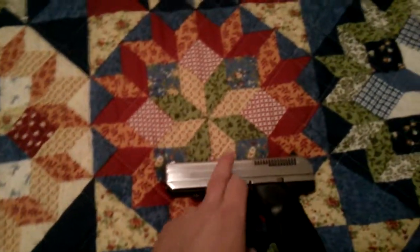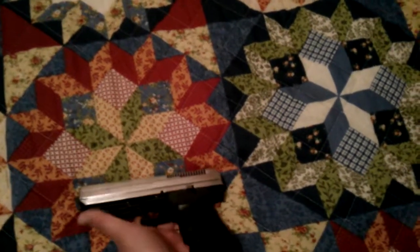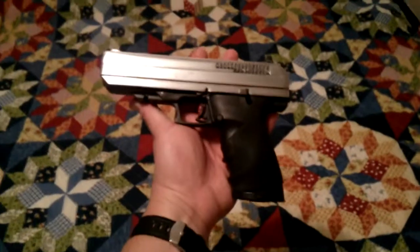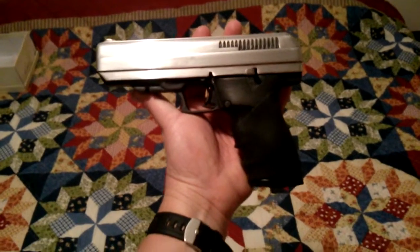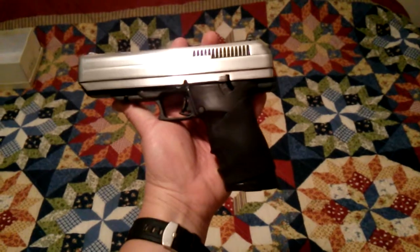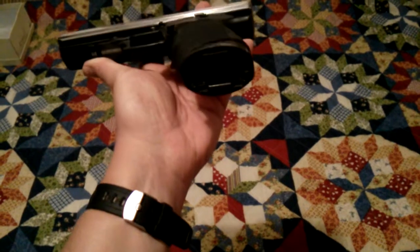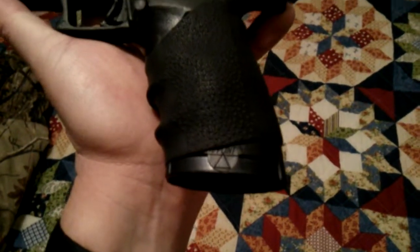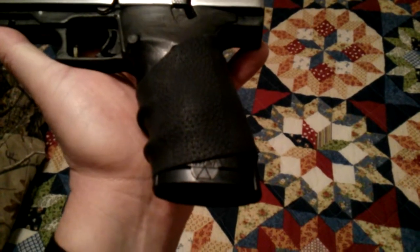I can show you — it's just slick metal. It's got the whole rubber hand grip right there. I don't know if you can make that out but it does say Hi-Point right there.